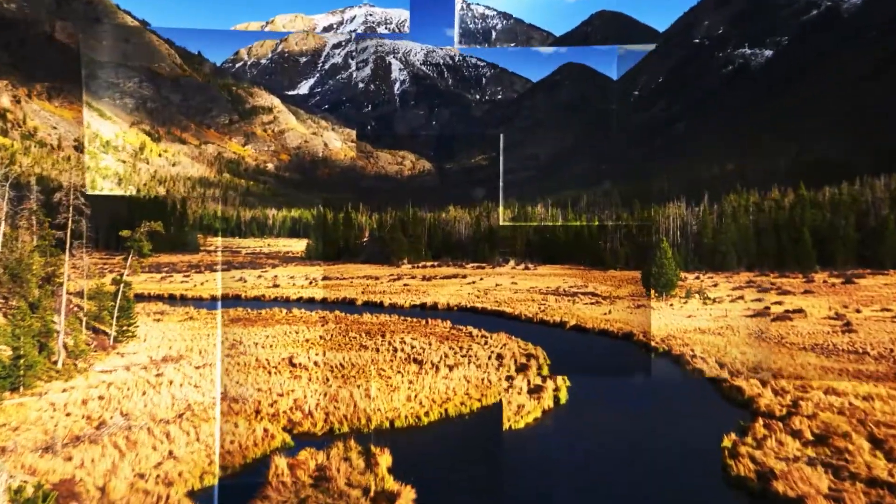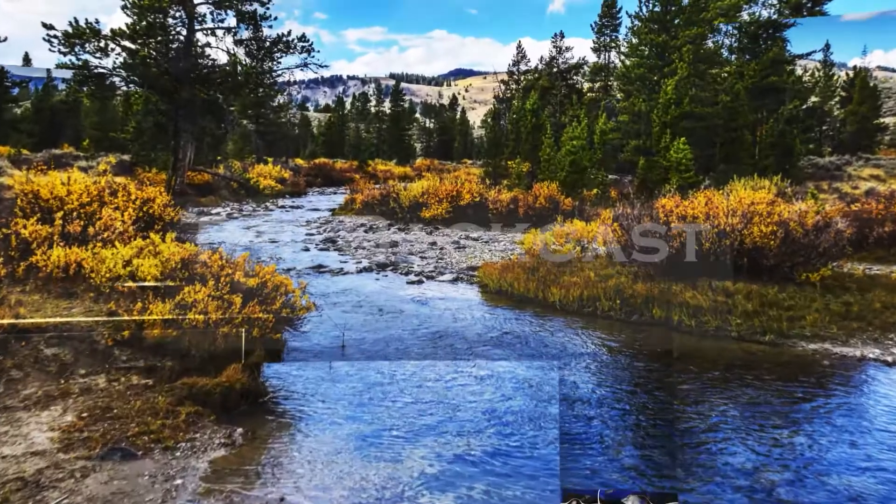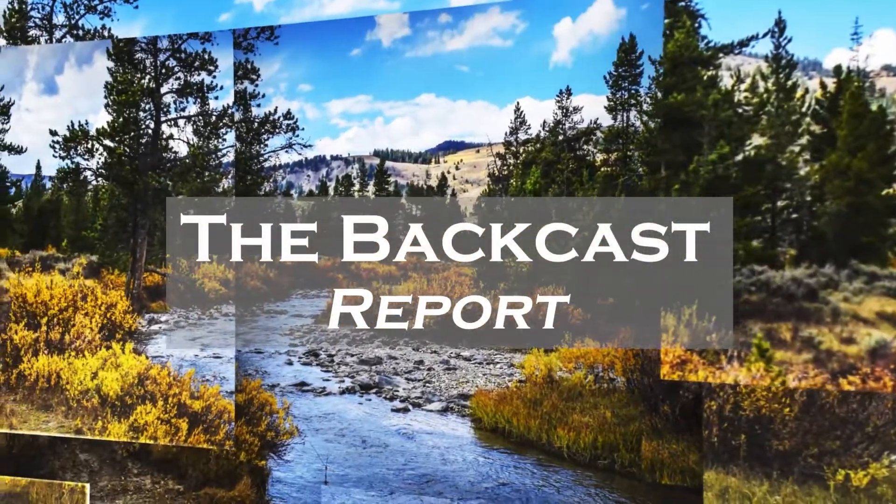Let's get into some rigging on the Backcast. There's a great description from Happy Nguyen of Goodwater Fly Fishing on the rigging he uses on Putah Creek, which is a fishery in Northern California. I love the detail he goes through here — it gets you thinking about things you might want to use in your own rigging. So take a look.